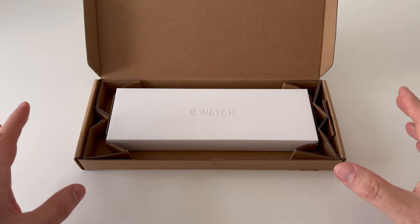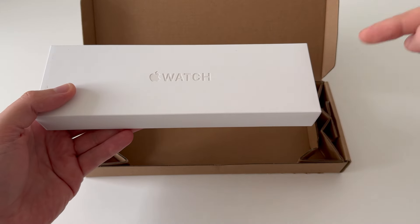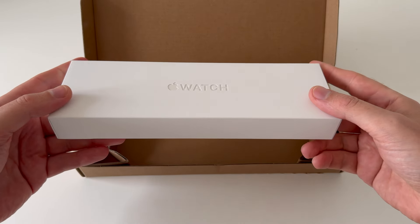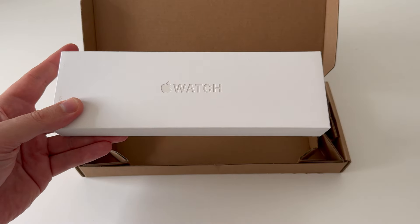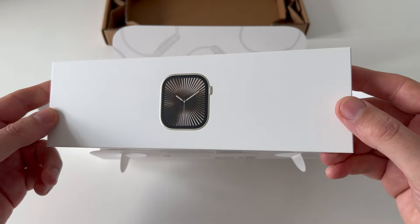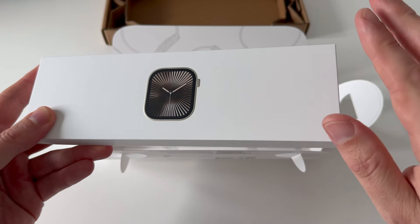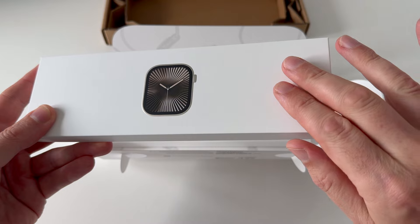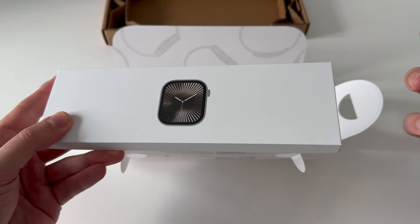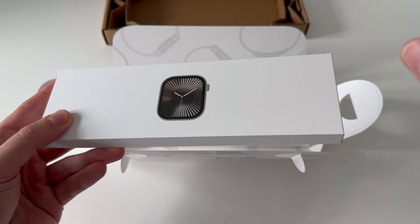Hello. I've actually done an unboxing of this and I shall put a link to that below and at the end of this video. But this is the new Series 10 Apple Watch. As you can see it looks very similar to previous versions, but the reason I got this was because I knew it was a new case and in effect a new release of the standard Apple Watch.